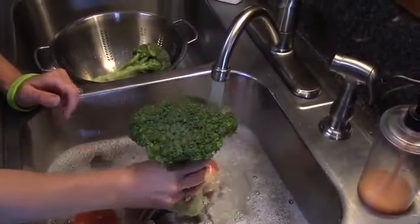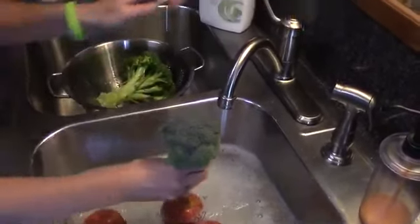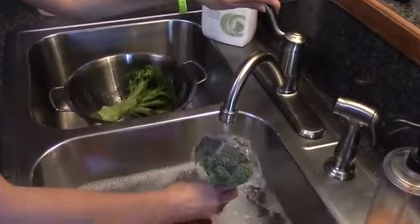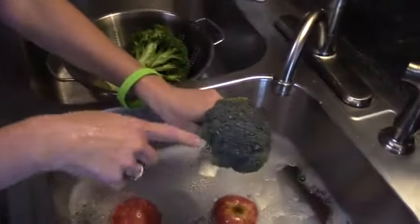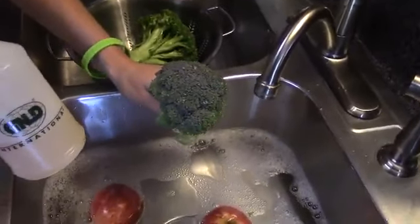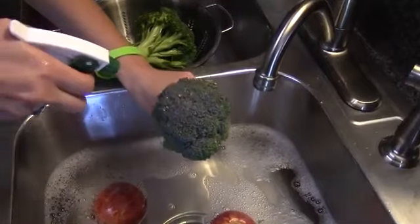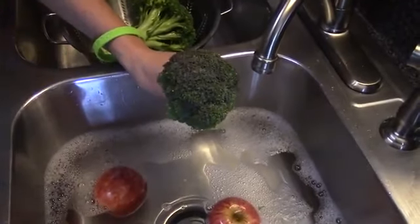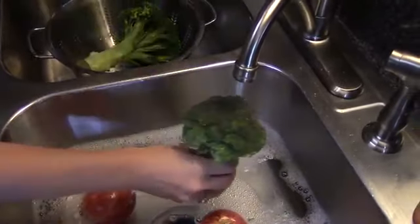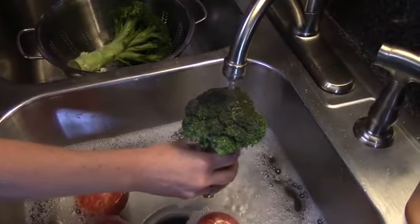Now I'll show you one other quick demonstration. This is another piece I have not cleaned yet. I want to show you how little of this product you need — the mixture I have here is one ounce to about 20 ounces of water. I'll take a couple quick sprays and show you how it goes right through again.